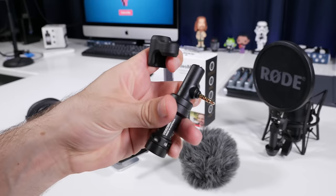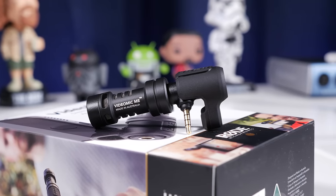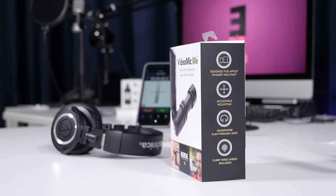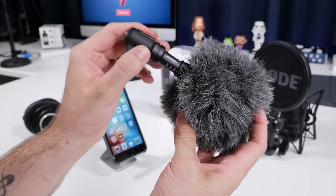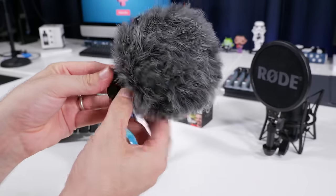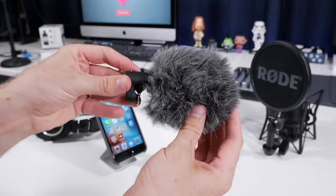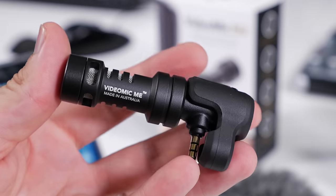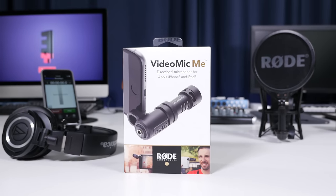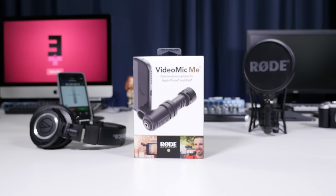This entire voiceover was recorded using the VideoMic Me on my iPhone — nothing else was used for the entire video. And I have to say that for the money, this is the best sounding directional microphone for mobile recording I've ever used. Rode have a real winner on their hands with this and I can't recommend it highly enough. But remember, use the dead wombat if you're shooting outdoors. Thanks a lot for watching. If this helped you out please like, share and subscribe for more. My name's Elliot Fitzroy and I'll be back with more epic unboxings, reviews and tutorials for everything iPhone, iPad and iOS soon.